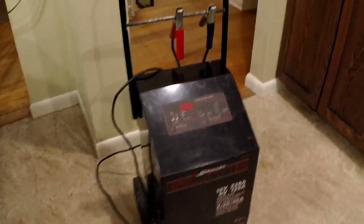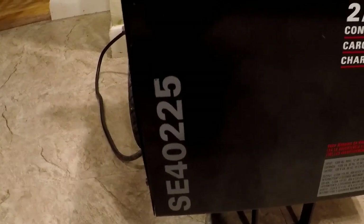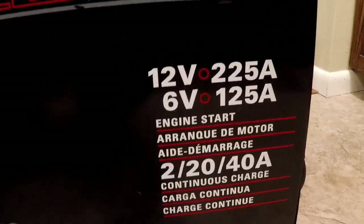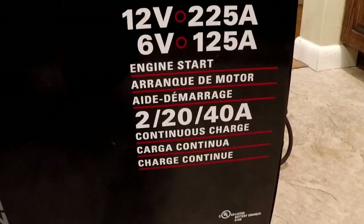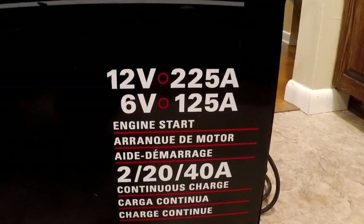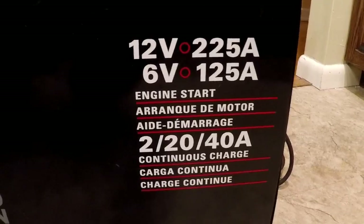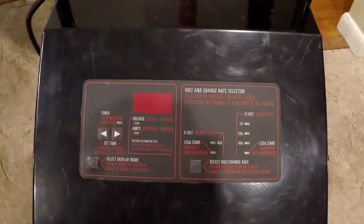I've got this really nice battery charger — a Schumacher Elite, model number SE40225. It's got 12-volt up to 255 amp and 6-volt up to 125 amp. The charging capabilities are 2 amp, 20 amp, 40 amp, or 225 amp boost. It was in a flood several years ago and I could never bring myself to throw it away. I cleaned it out at the beginning, but it has some issues. This is the model with the electronic control panel, and we're going to see if we can fix those issues today.